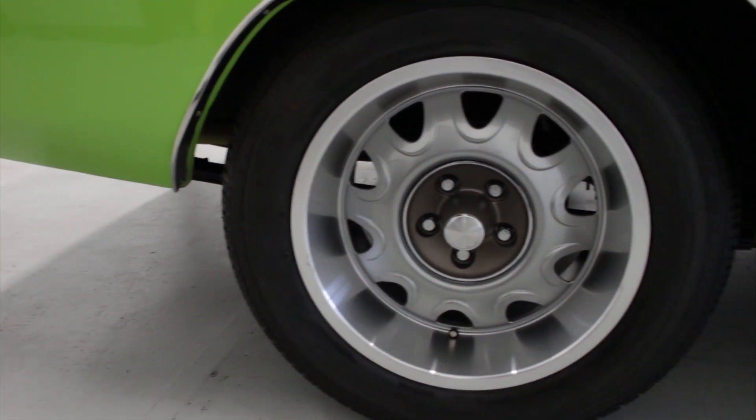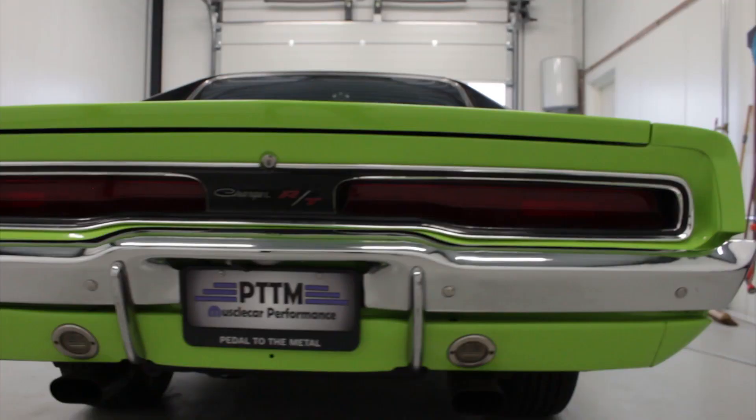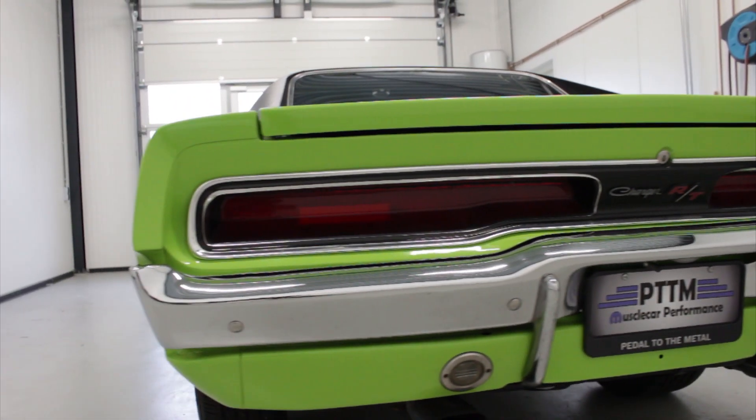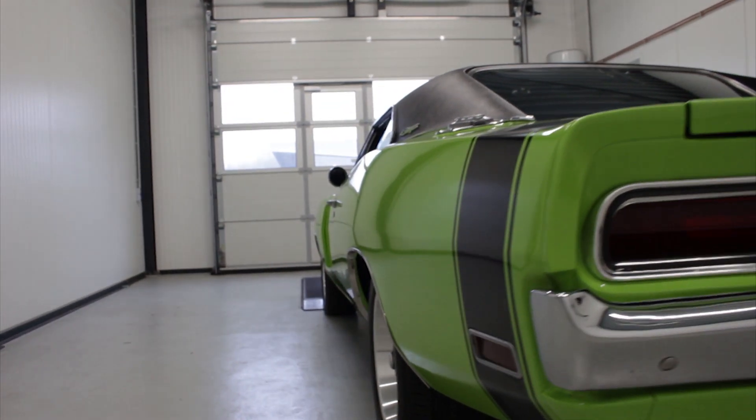The car handles like a dream. All the suspension, the braking, and the steering system have been redone. And the paint is just amazing, and the body is absolutely smooth.